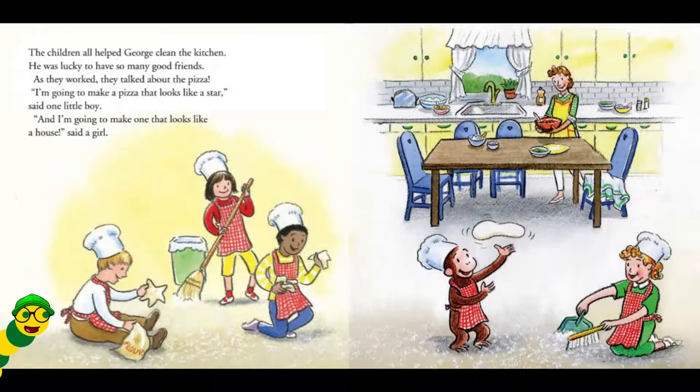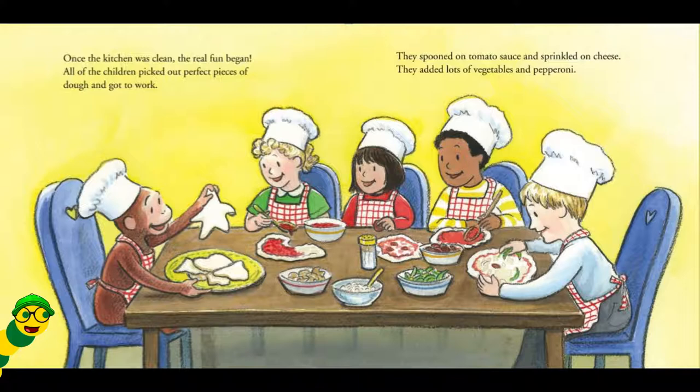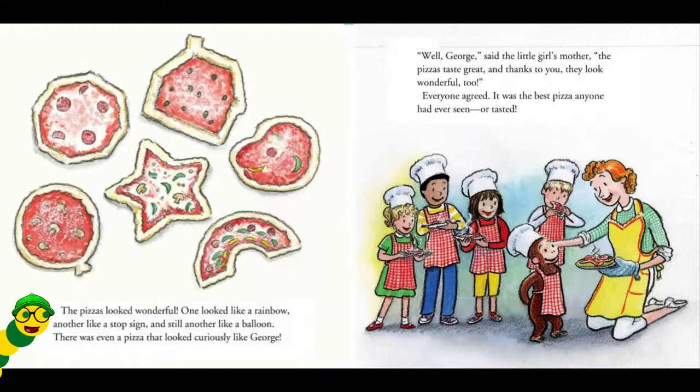As they worked, they talked about the pizza. I'm going to make a pizza that looks like a star, said one little boy. And I'm going to make one that looks like a house, said a girl. Once the kitchen was clean, the real fun began. All of the children picked out perfect pieces of dough and got to work. They spooned on tomato sauce and sprinkled on cheese. They added lots of vegetables and pepperoni. The pizzas looked wonderful. One looked like a rainbow. Another looked like a stop sign. And still another like a balloon. There was even a pizza that looked curiously like George.